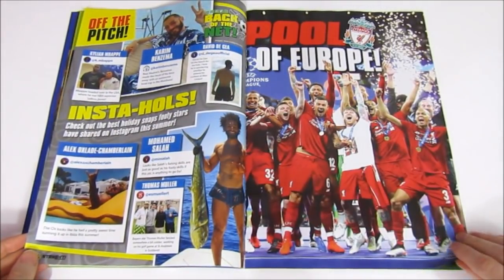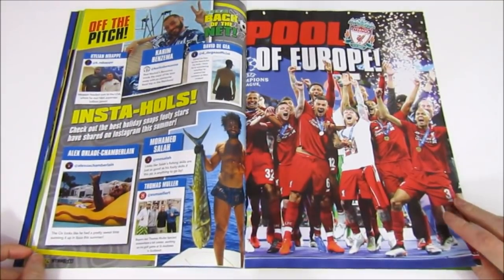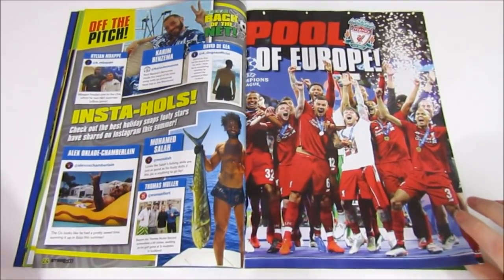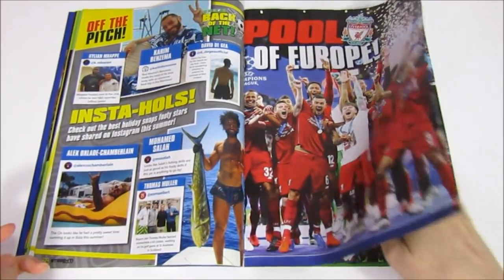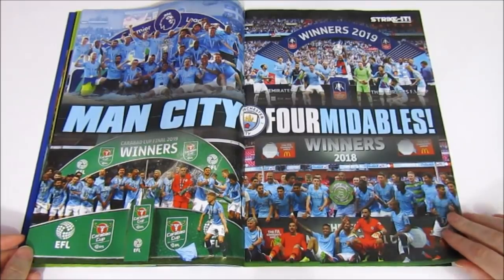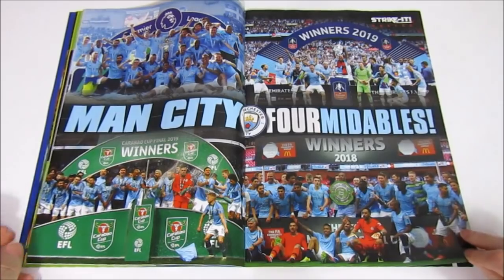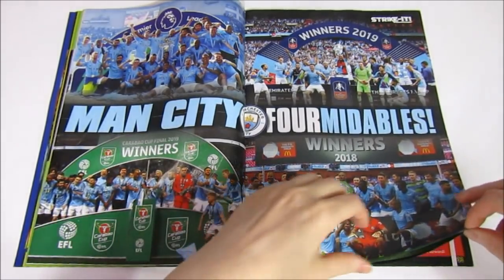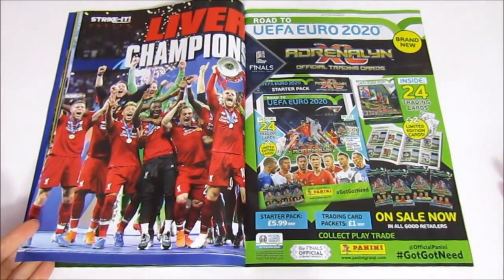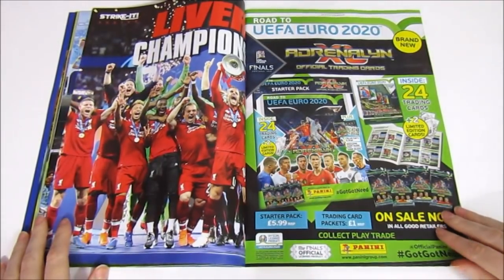There are some Instagram shots of players' holidays, then we have a double feature poster - one half is Liverpool Champions of Europe, and inside you have Champions of England, as well as the other various trophies. Man City are trying to claim the Community Shield is a major trophy, which is interesting. There's also the other side of the Liverpool poster - quite a cool feature, unless you want both on your wall, in which case you have to pick one.